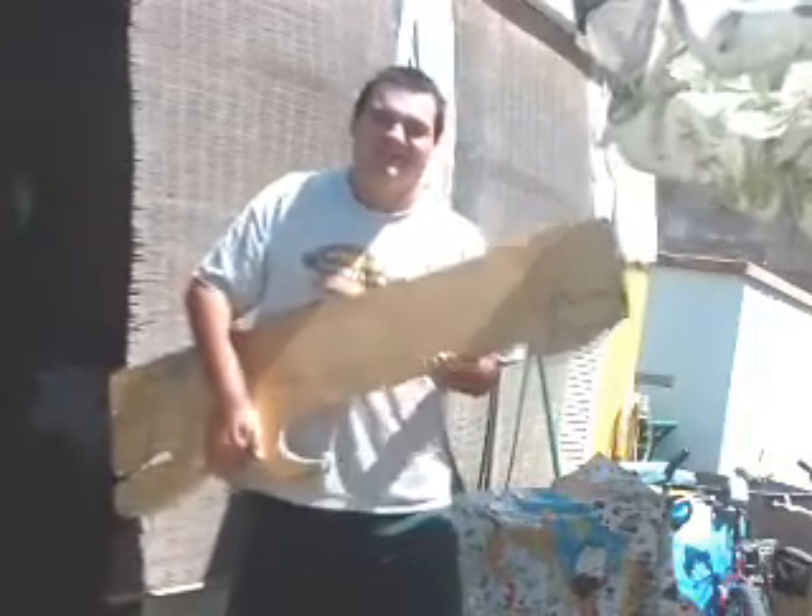And that, folks, is the best heavy metal guitar ever. Thanks for watching!